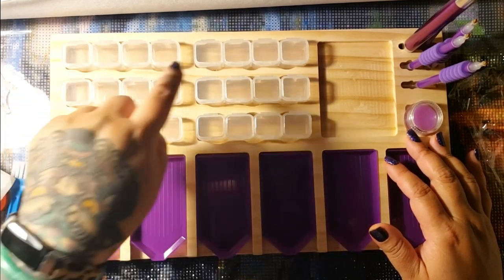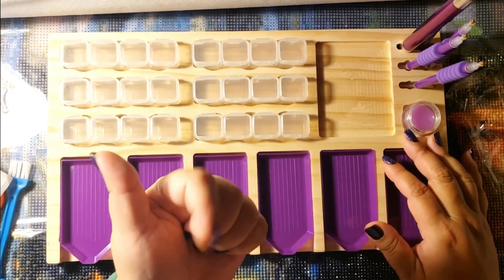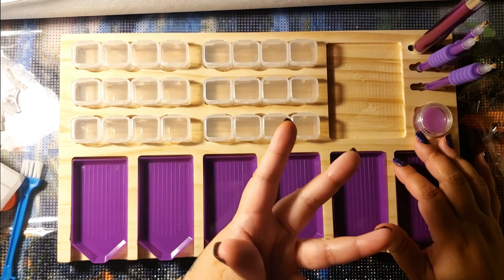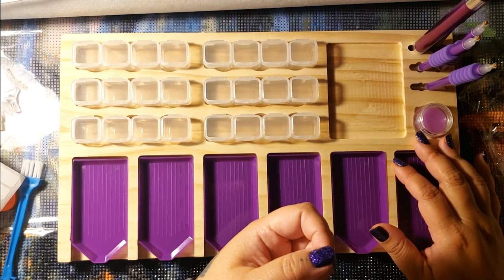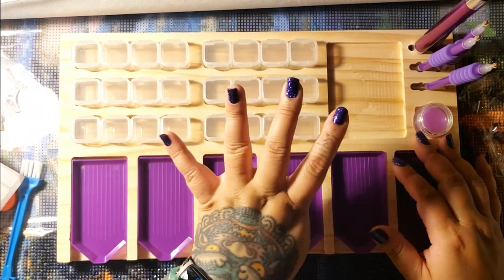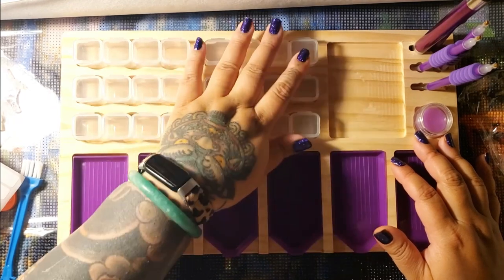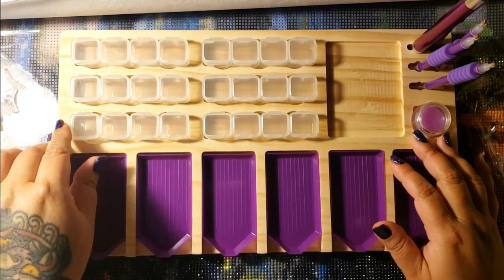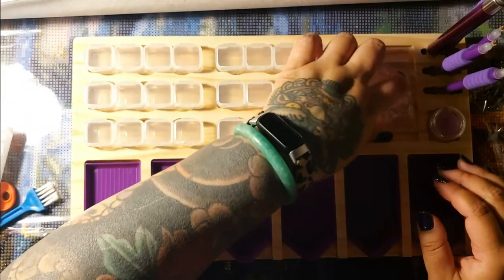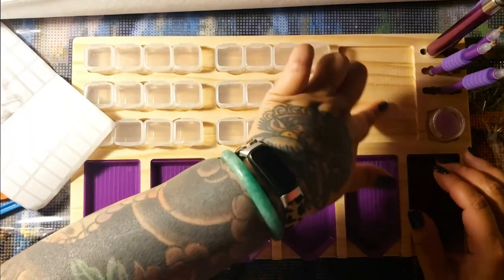Let's see — six containers times four slots each. Six, 12, 18, 24 — it will hold 24 different colors. Comment down below if you love my struggle with math! So this is good for like the snack-size, more budget-friendly diamond paintings. You could put your multi-placers here, or honestly I'd probably just put a snack here.